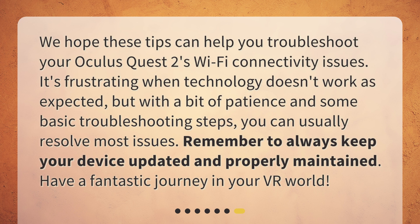We hope these tips can help you troubleshoot your Oculus Quest 2's Wi-Fi connectivity issues. It's frustrating when technology doesn't work as expected, but with a bit of patience and some basic troubleshooting steps, you can usually resolve most issues. Remember to always keep your device updated and properly maintained. Have a fantastic journey in your VR world!